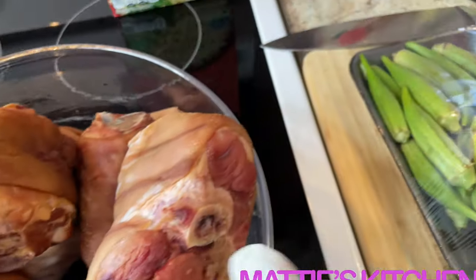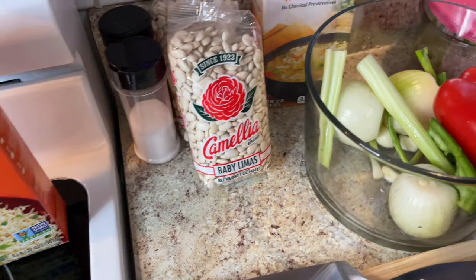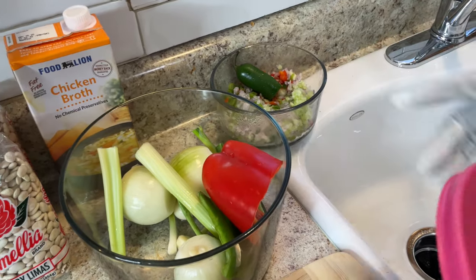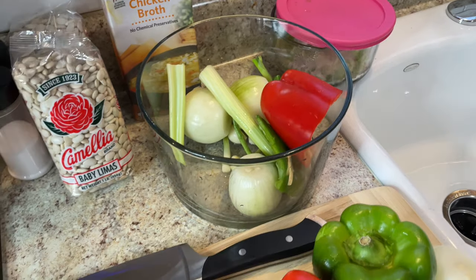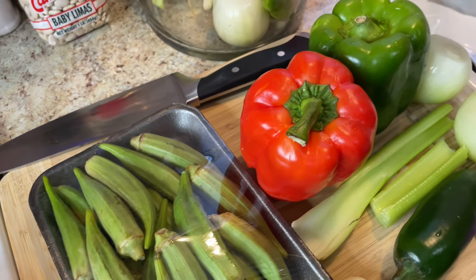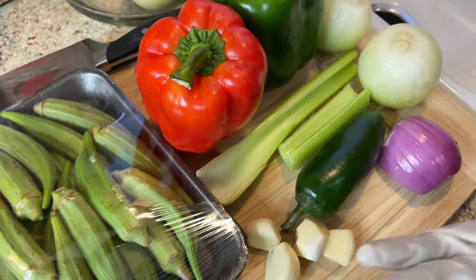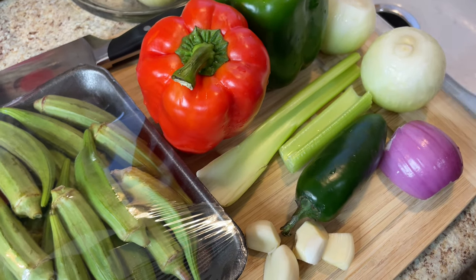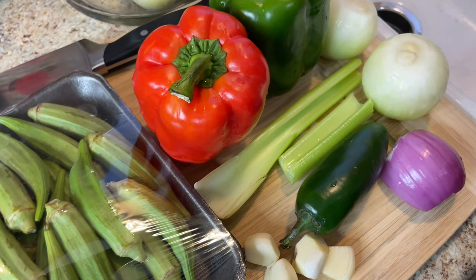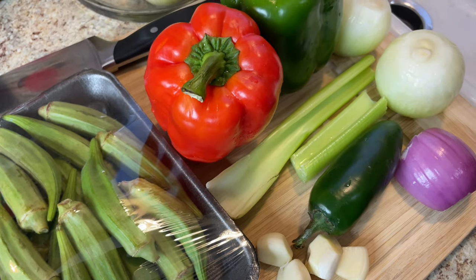I'll be using Uncle Ben's rice, pepper and salt, chicken broth, and some leftover vegetables I might use. Here's my fresh okras, a red pepper, a green pepper, yellow onions, a little celery, red onion, a jalapeño pepper, and fresh garlic. I might not use all of these but I'm introducing you all to them. When you're cooking beans you also need a little white sugar.